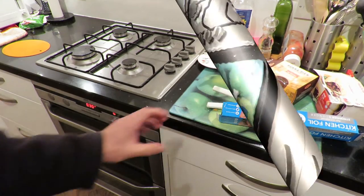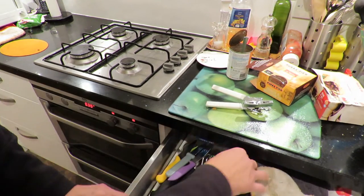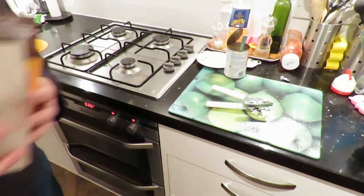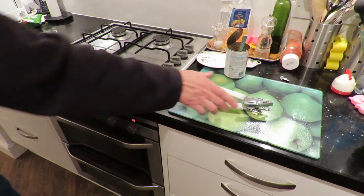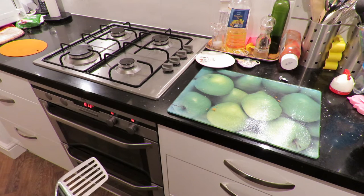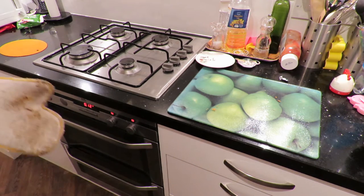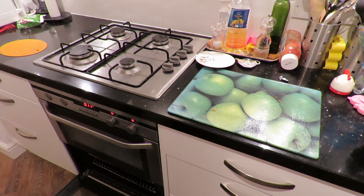We've set the timer for 30 minutes so we'll come back. I can just tidy this out of the way now. We're about halfway through so I'm going to just have a look at the chips and give them a bit of a shuffle around to get the heat evenly spread. That's steam.